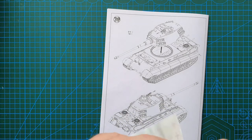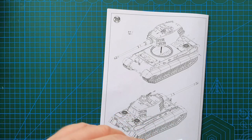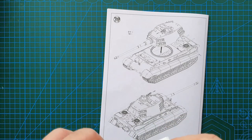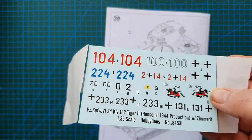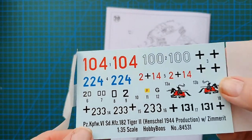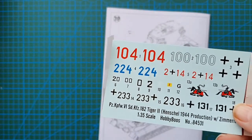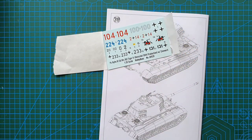Now let's look at the decals. They look crisp and sharp, and with a bit of setting solution they should go on the Zimmerit paste fairly easily.